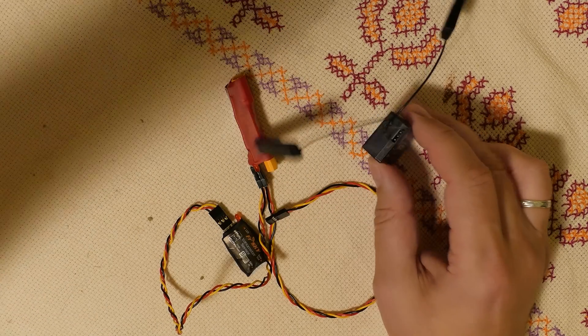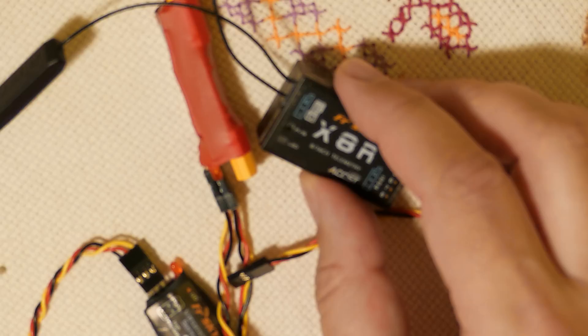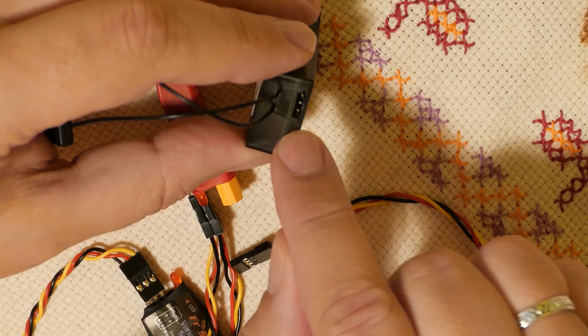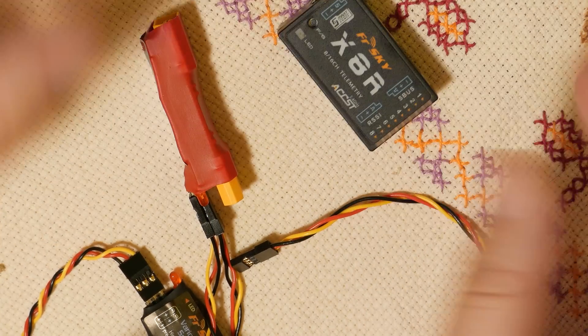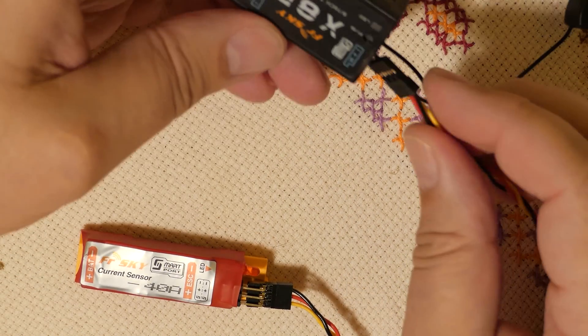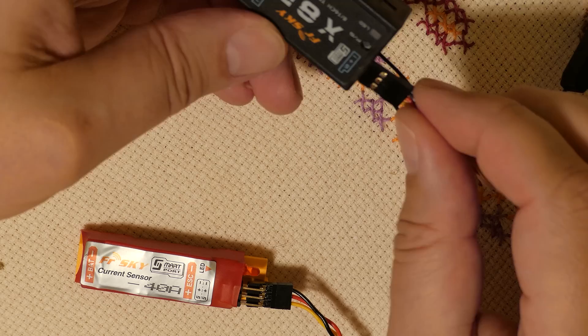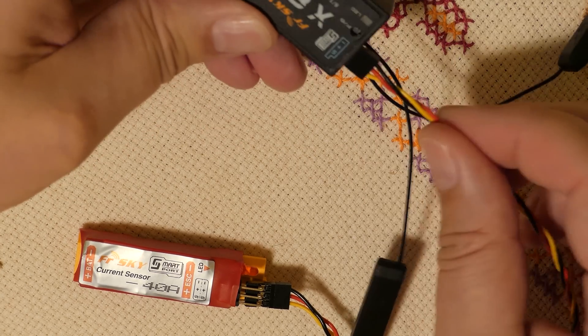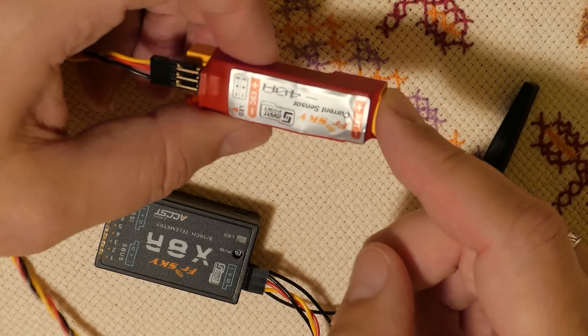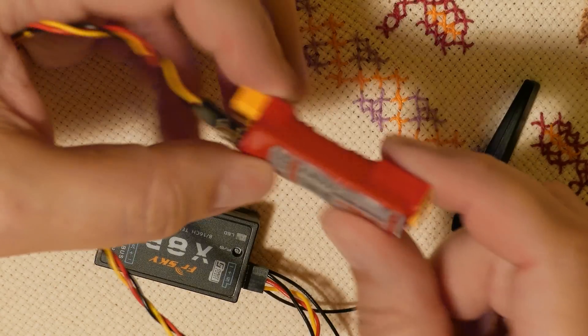On the X8R or X4R receivers, this Smart Port connector is here, up by the antennas. Connect your current sensor to the receiver with the correct wire orientation.